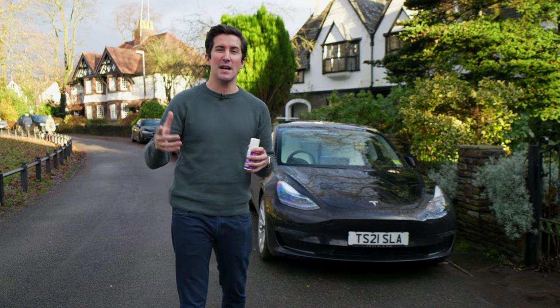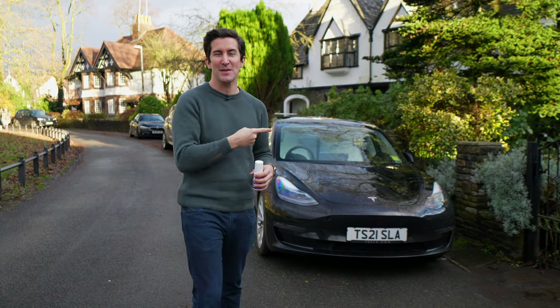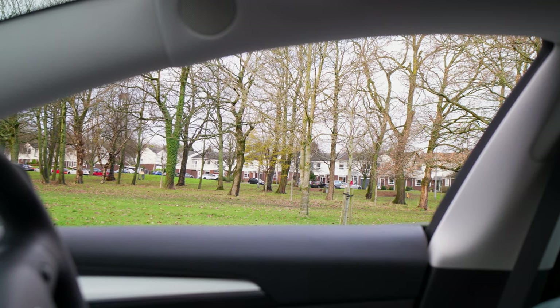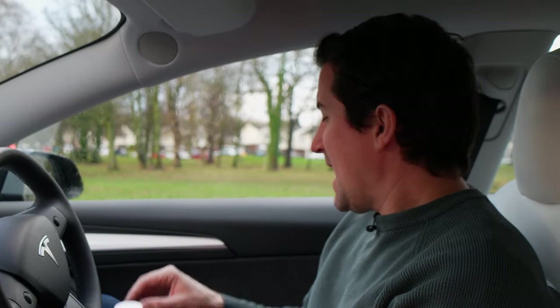Hey guys, I'm back today with another video. Do you have this problem with your Tesla Model 3 — some really squeaky windows? Every time you open and close a window, it's super, super squeaky.